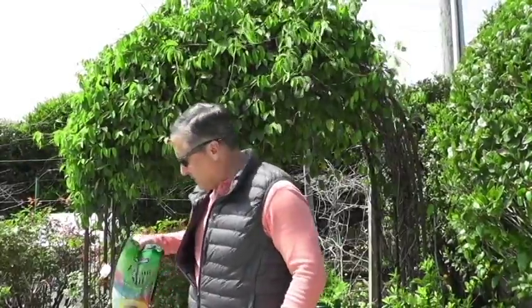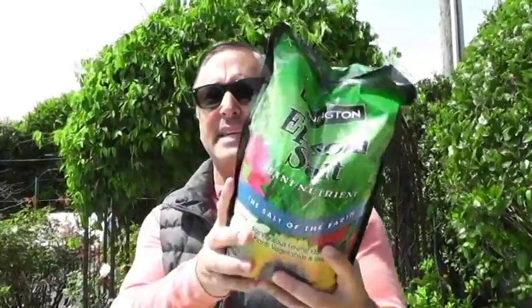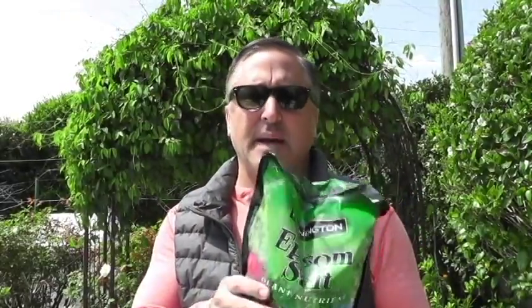For the magnesium sulfate, I just got a gigantic bag at Lowe's for $5 — basic Epsom salt. It's critical to tomatoes and your peppers. You need to make sure there's magnesium sulfate in your soil — I did a video about this.